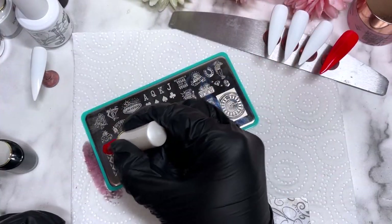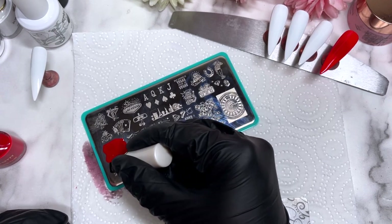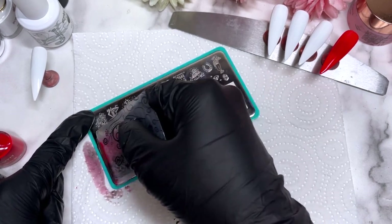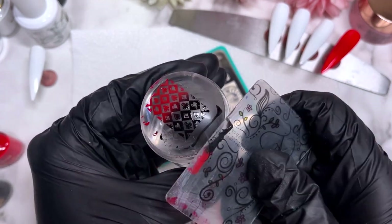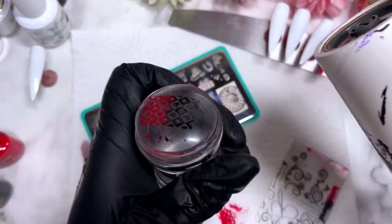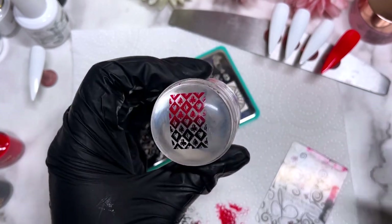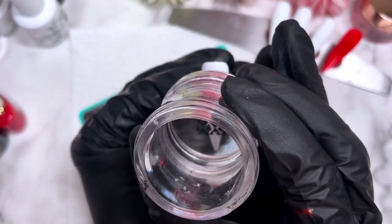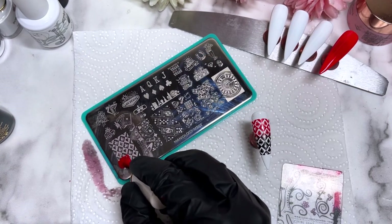I'm going to apply my base colors and pop them into the lamp — four white nails and one red. We're going straight into stamping. When it comes to the ombre, place the two colors on your palette while it's wet, use quite a large amount of polish, and scrape it a few times to create that beautiful blend in the middle. With practice I'll get better — I'm fairly new to ombres — but I was pretty happy with what I've done.